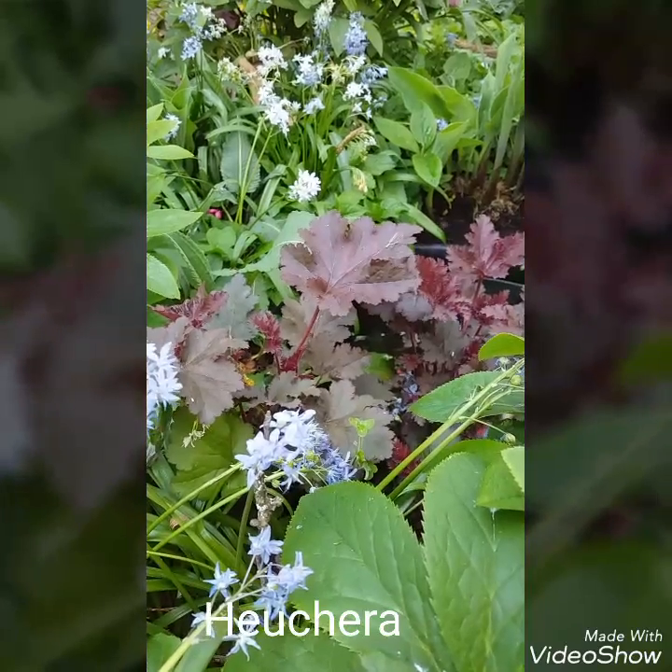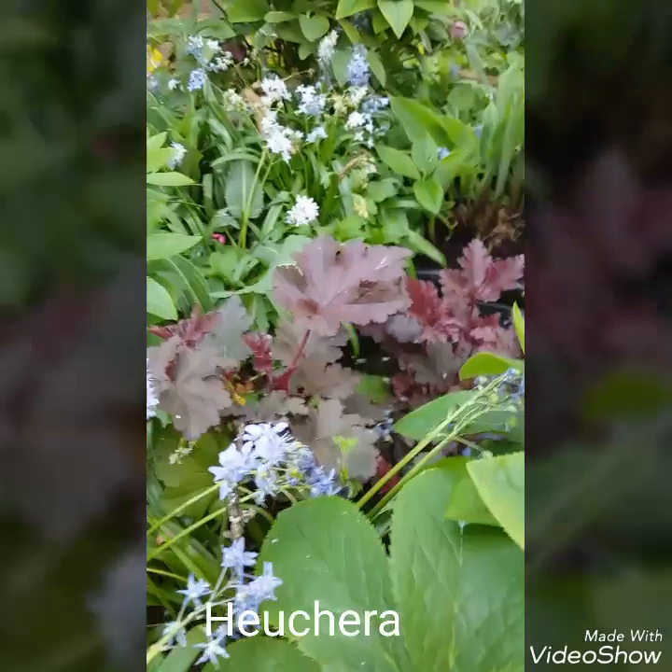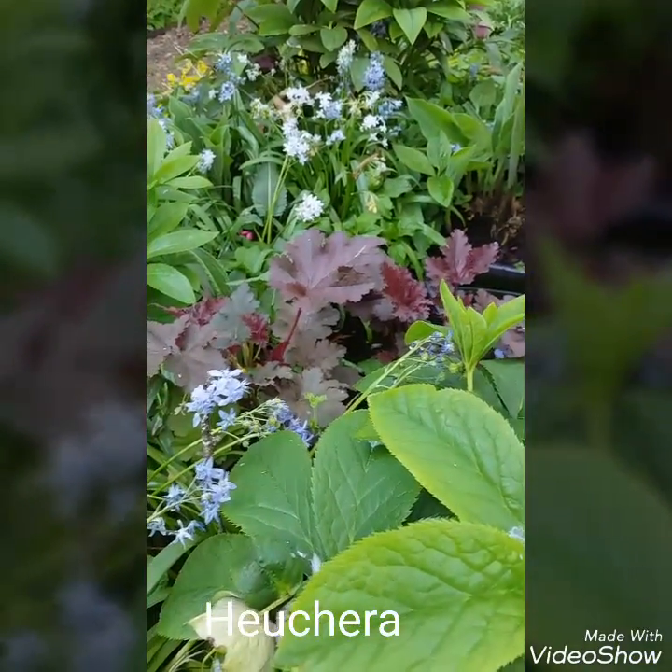Just something I wanted to point out in case you have Heuchera and want to brighten up a little corner. It works very well with the hellebores here, and we've got some hostas coming up too.